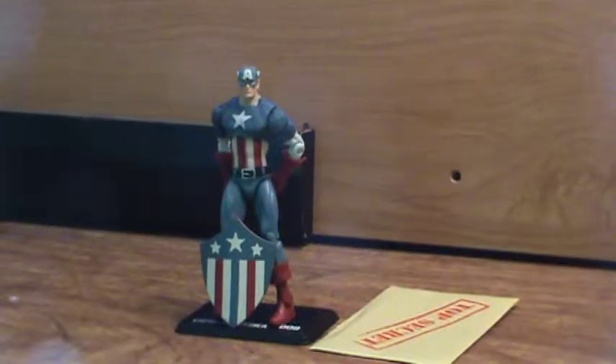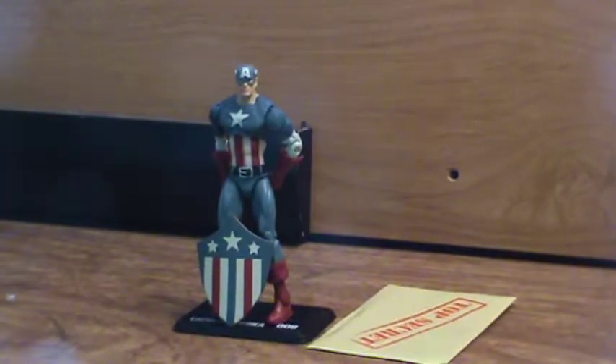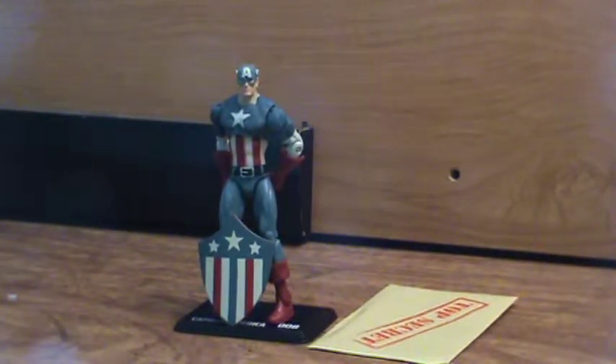This is ArgentDom55 and I'm reviewing the Captain America Hasbro Marvel action figure. I saw a Sportswhip video on it, I liked the shield, I didn't really care about the figure, but then I found a good price on it for about $4, so I got it.